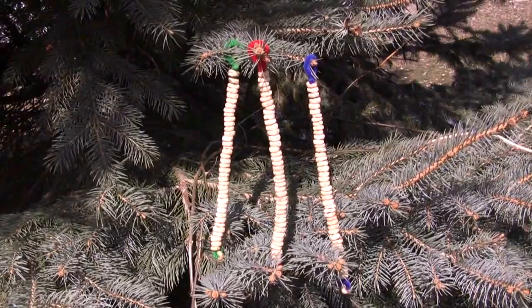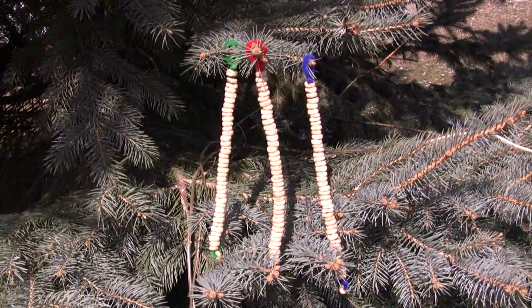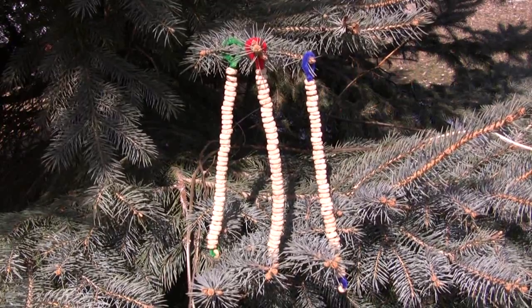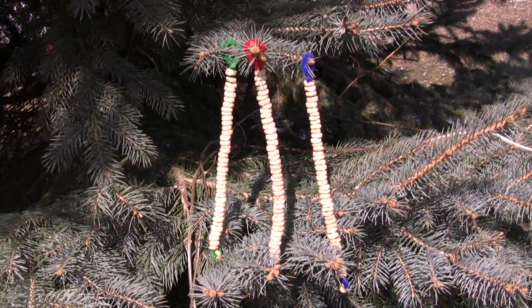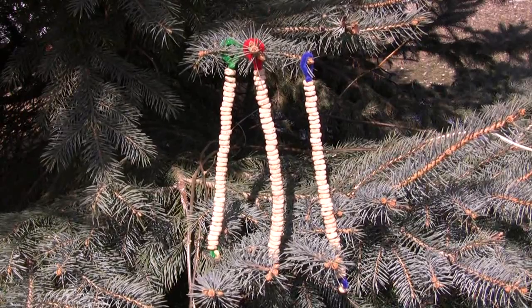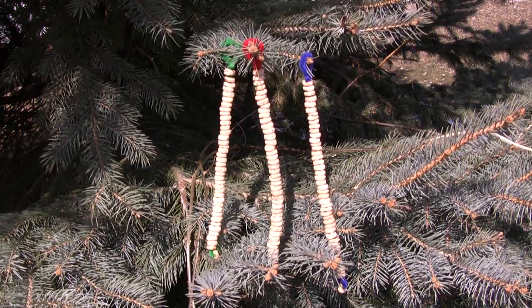Hi, I'm Shelley Lovett with ChildcareLand.com, and today I want to share with you pipe cleaner bird feeders. This was an activity that I learned while taking a Nature for Kids course over the winter interim period, and this is really a great activity for fine motor skills as well if you do not want to use these for bird feeders.